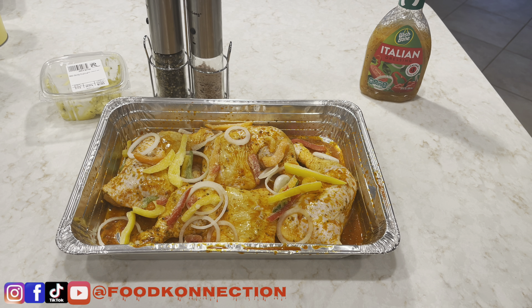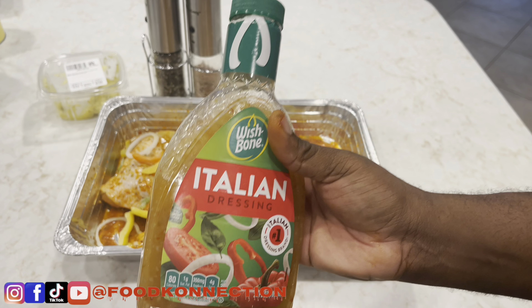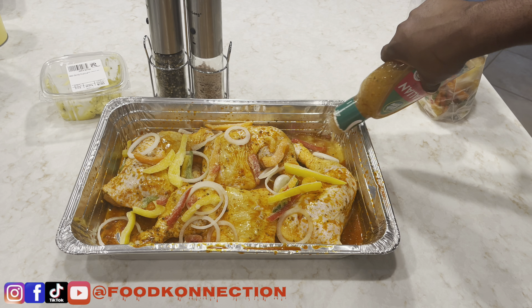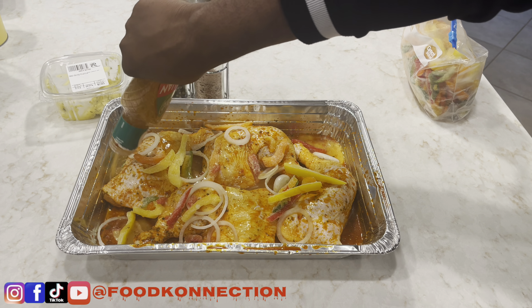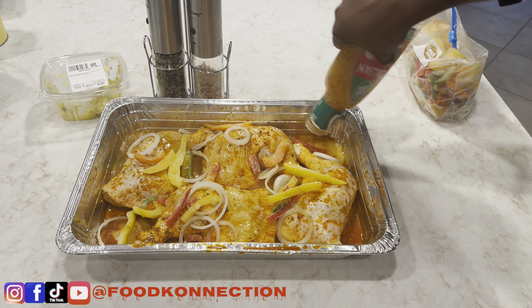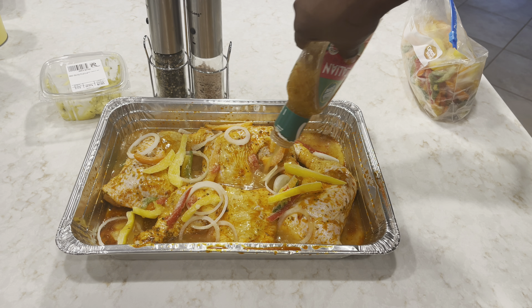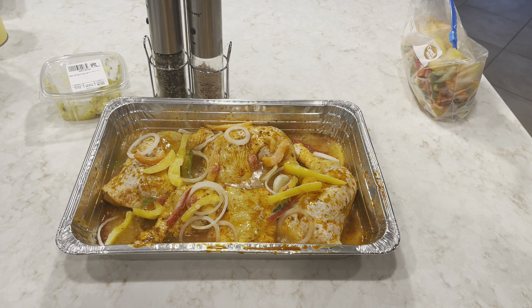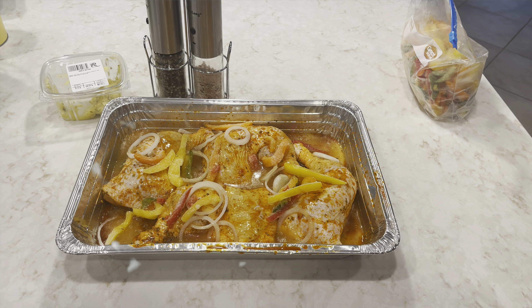Now I've added my frozen bell peppers. It's time to add the rest of your Italian dressing — I'm just gonna put it on the sides and in between because I want my chicken to have that seasoning on there. I'm not gonna use the whole bottle since it's a pretty big dressing, but all of my measurements will be in my description box down below.